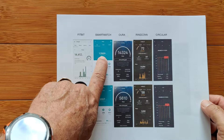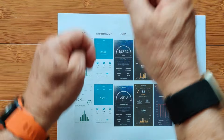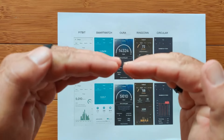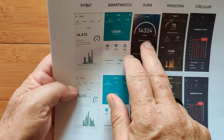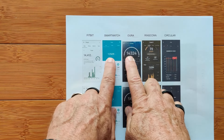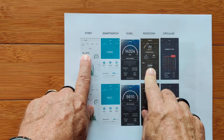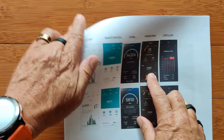The generic smartwatch came in a little on the light side at about 13,500. I'm wearing both simultaneously all day. You'd think they'd be the same, but being right-handed I probably move the right arm slightly more. The Oura Ring, on the left hand — the same hand as the smartwatch — came up with 14,300, almost the same as Fitbit. RingCon came in at around 14,000 to 14,324. All of those are in the 13,500 to 14,500 zone.